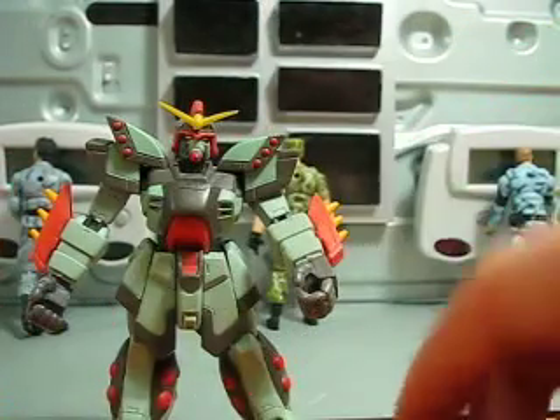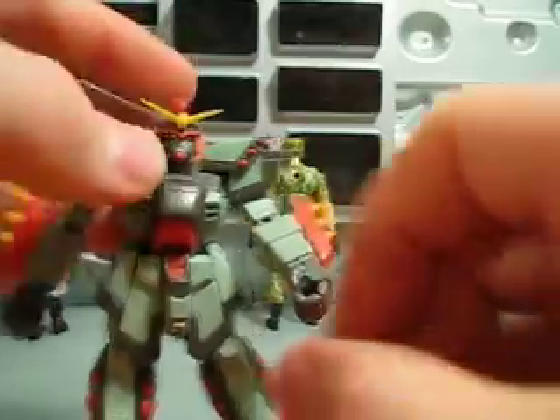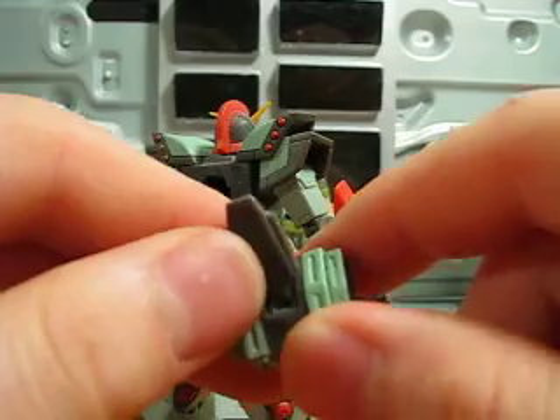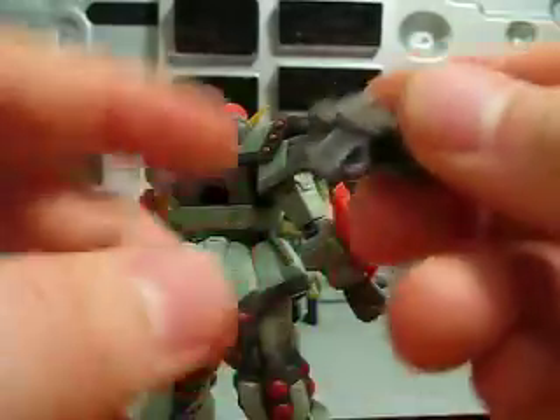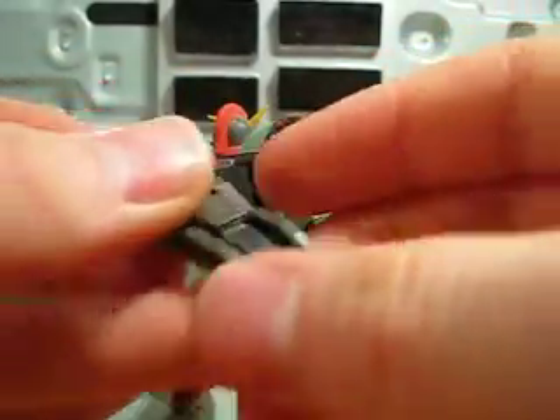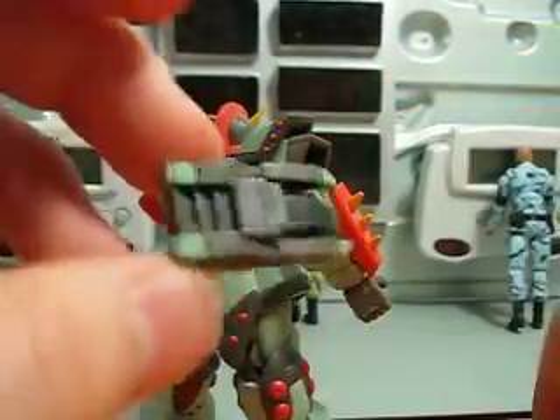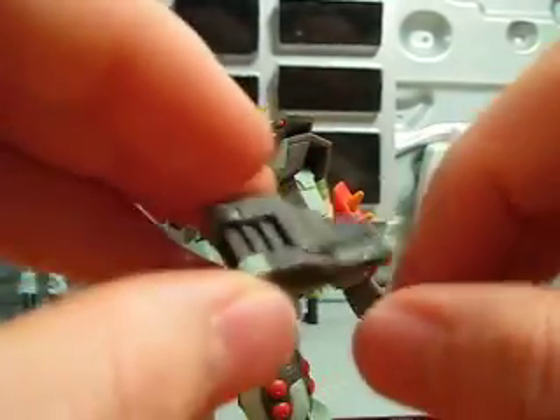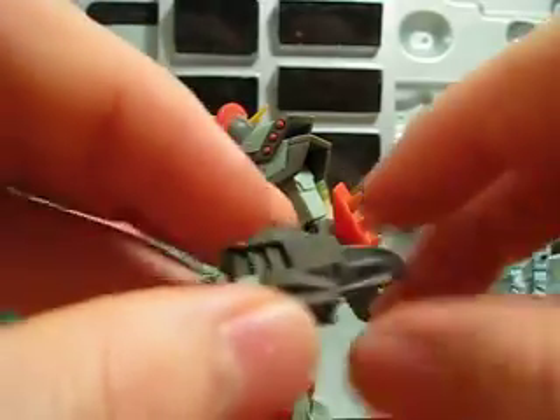Shield. Axe. Spikes. And the core lander. Core landers all transform just a little bit — this one's no exception. They're basically little cars, slash escape shuttlecraft, in case your mobile suit is destroyed in combat.